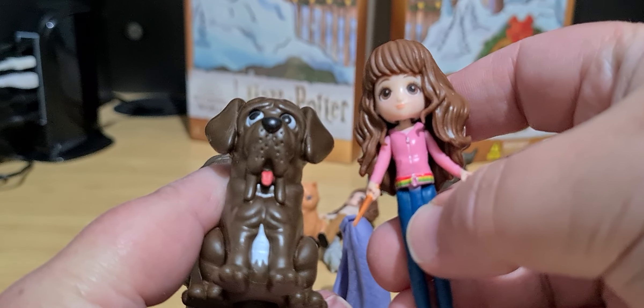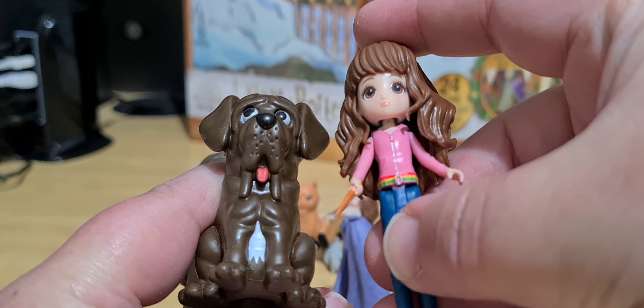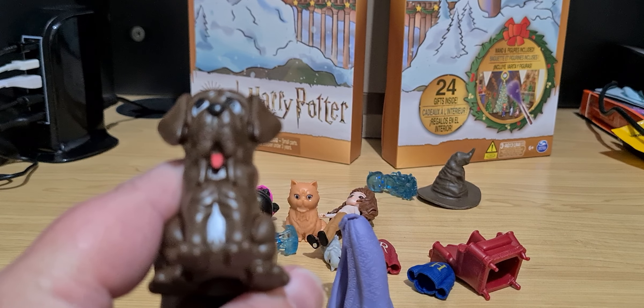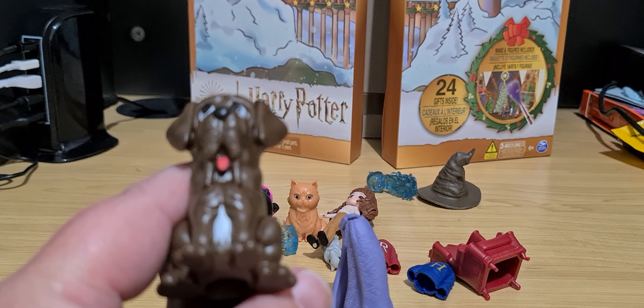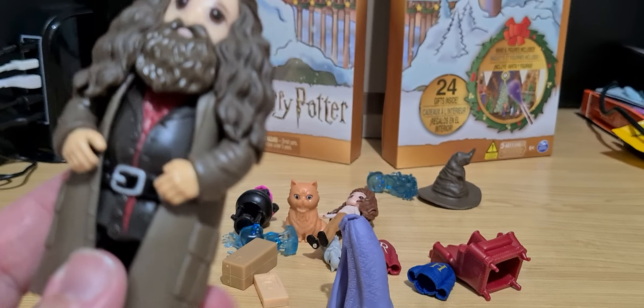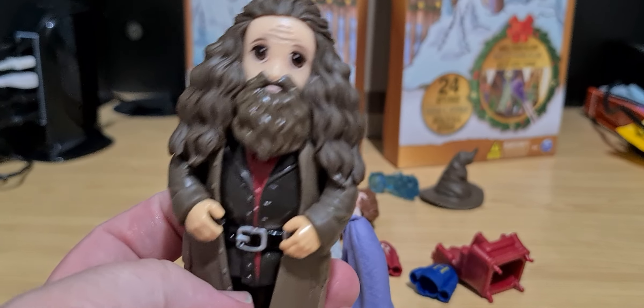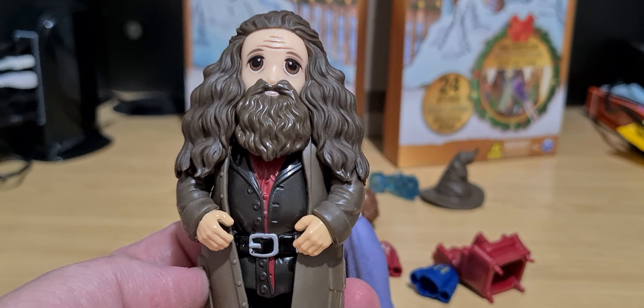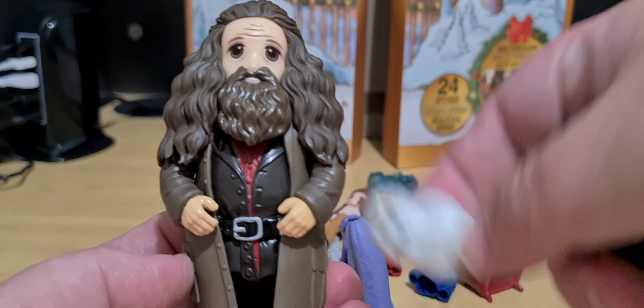This is a different Hermione — this is Prisoner of Azkaban. If we all remember movie one, Hagrid gives Harry Hedwig as a birthday present.